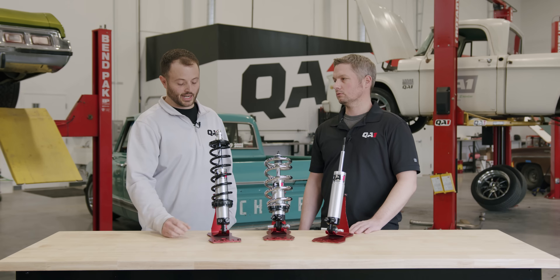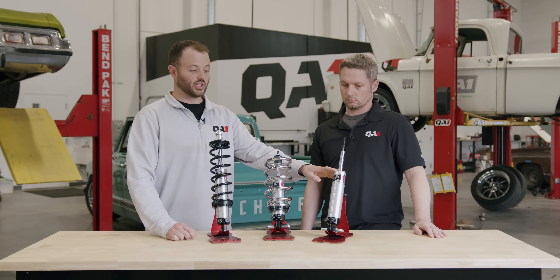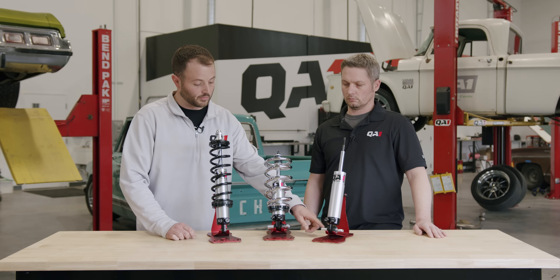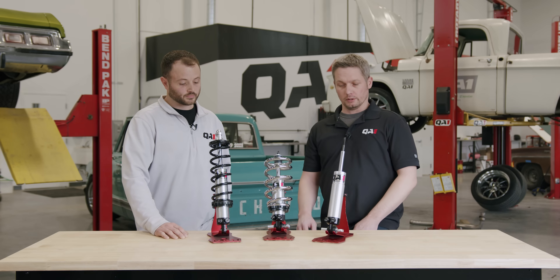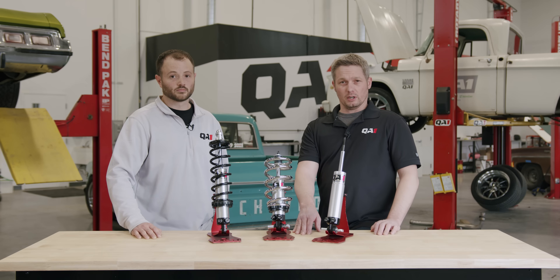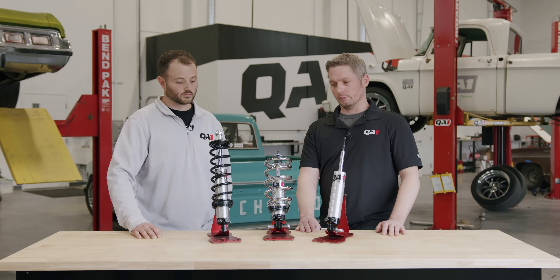Key things to nail down are shock length and ride height — those are the most critical. Also note that the through bolt on the lower control arm is 7/16ths on a factory Mustang II, while a lot of aftermarket setups use a half inch. Make sure you get the right bolt size for your lower mount, because if the bolt is too small for the eyelet or vice versa, it won't bolt up. Sometimes we'll use a GM-based front shock, and these may have a T-bar style lower control arm mount — we have conversion parts to adapt that to a Mustang II-style lower mounting system.